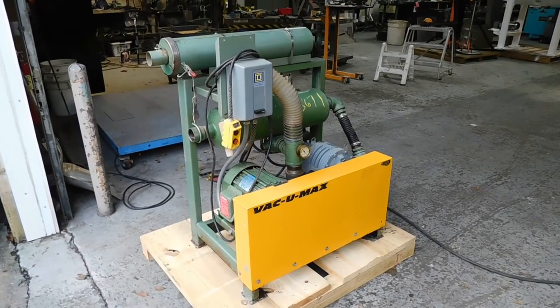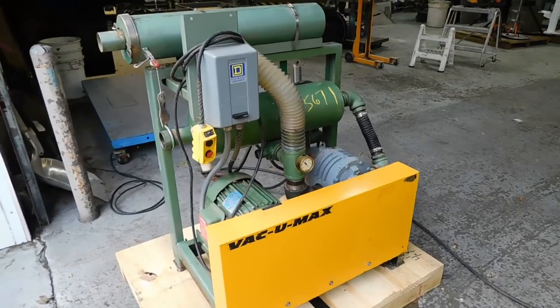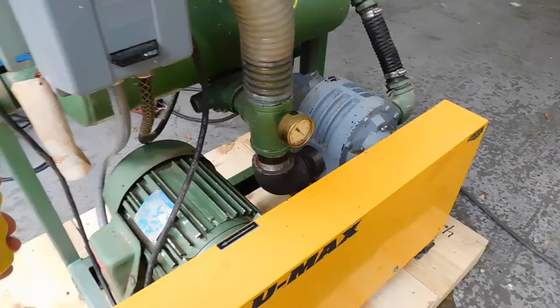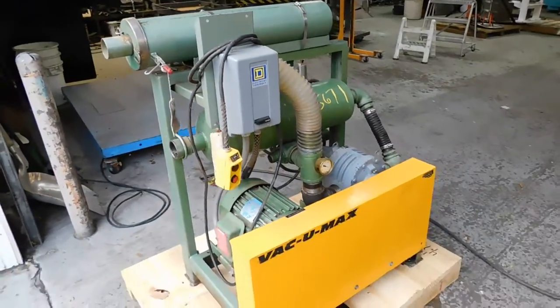Hi, welcome to Champion Trading. What we're showing you today is a demonstration of a Vacuumax blower system, pretty common in all conveying systems. For whatever reason, they have a remote control on it, and we're wired to 220 three-phase voltage right now.